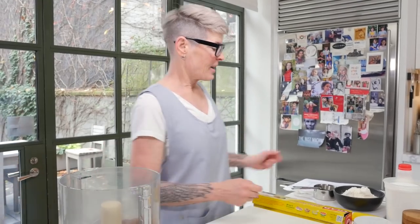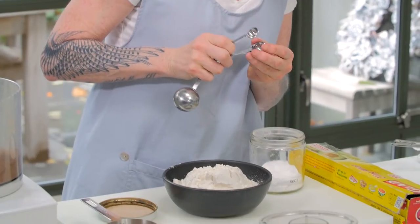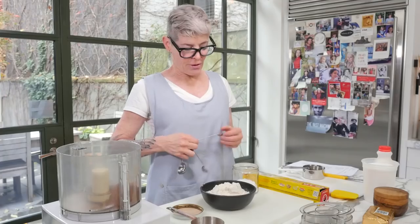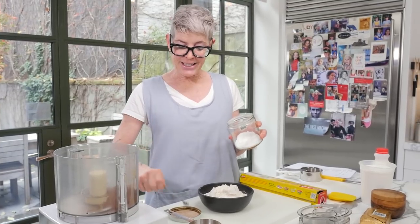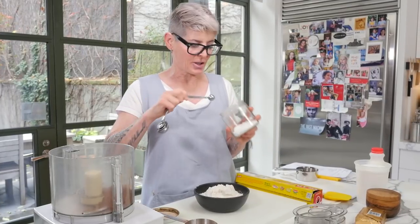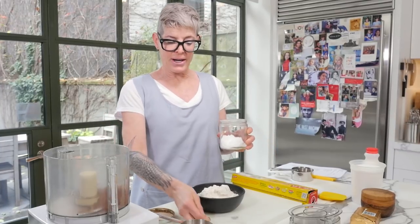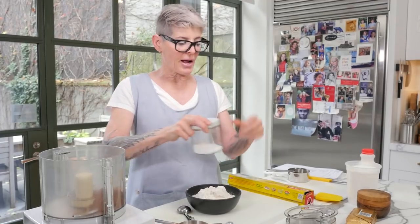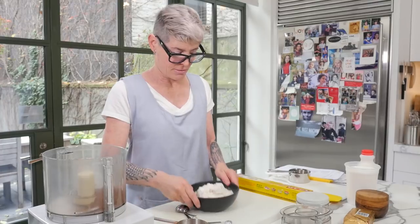Then you're going to take a cup and a half of regular flour, and a quarter teaspoon of baking soda. Please store your baking soda and baking powder in an airtight container. Do not use the one from the refrigerator — it will not work; it's been completely denatured by the air. If you haven't used it in six to eight months, throw it out and buy a new container. That's why your stuff isn't rising, by the way.